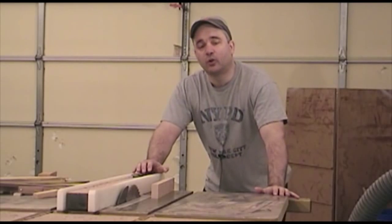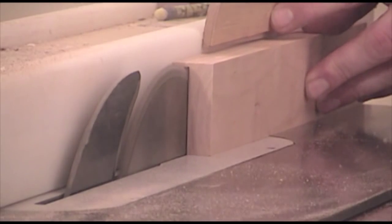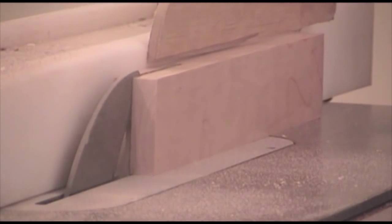Now, with the other pieces gluing up, I can turn my attention to the chopstick rests. For those, I need to rip a thin strip of cherry, and we'll do that at the table saw.